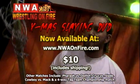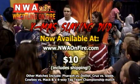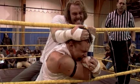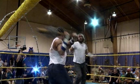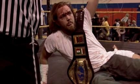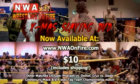NWA on Fire brings to you a release of a Christmas Sleigh, featuring the most hellacious barbed wire match ever between Julian Starr and Brian Fiori. Other bouts include Scottie Slade versus Sebastian Cruz, Jason Dolom versus Giant Farrell, and the fatal four-way match for the NWA on Fire Tag Team Championship. Log on to www.nwaonfire.com.